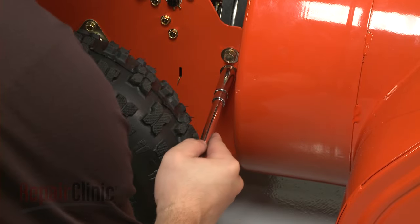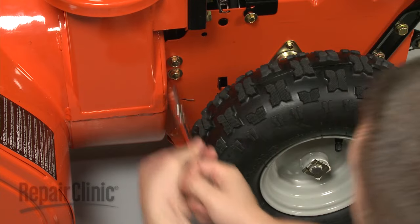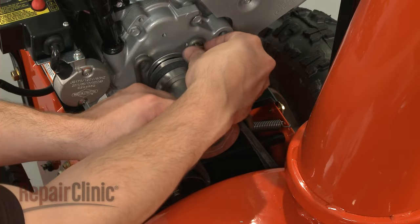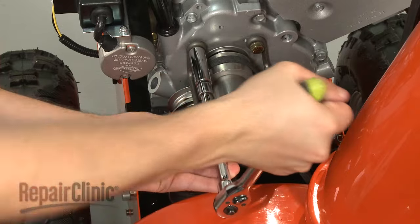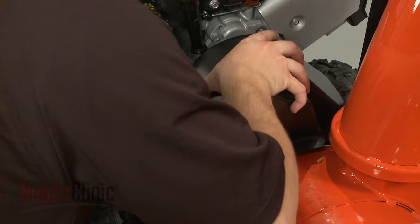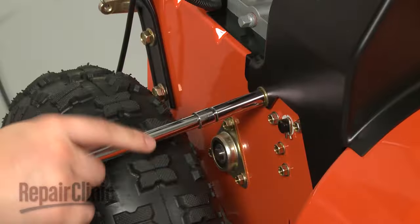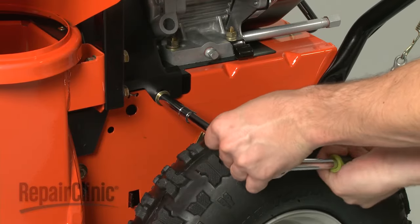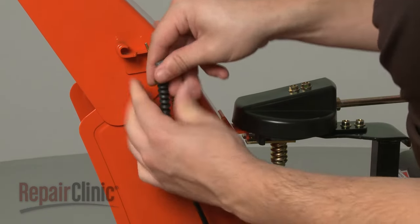Secure the blower housing to the frame with the bolts and washers. Reinstall the belt guide and secure it with the bolts and washers. Replace the belt cover and secure the screws. Route the deflector cable into the guide and reconnect the T-connection.